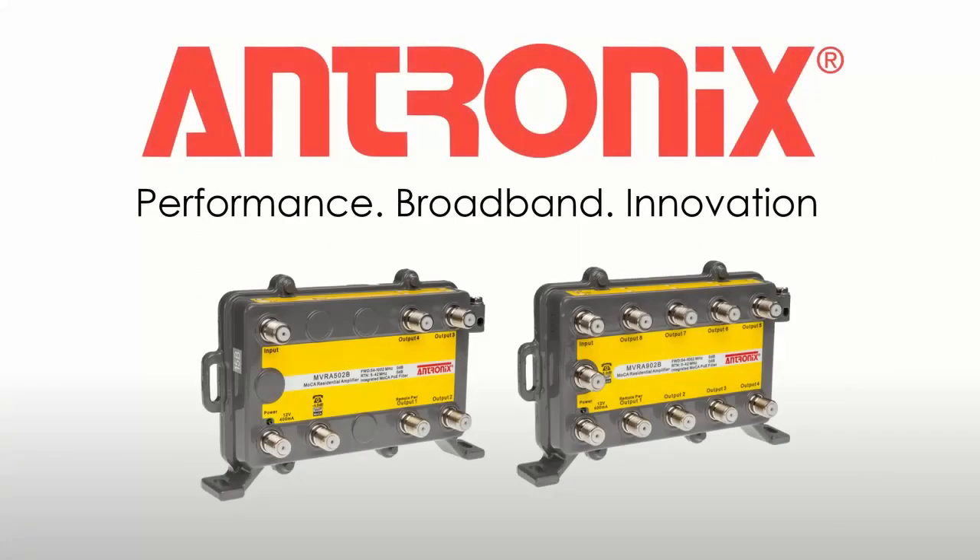That completes the installation of an Antronix MVRA502B or MVRA902B residential amplifier. Check our website www.antronix.com for data sheets, guides, and other information about our products.